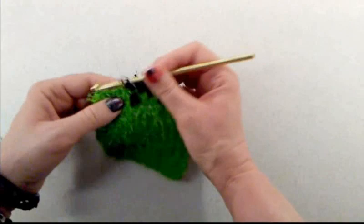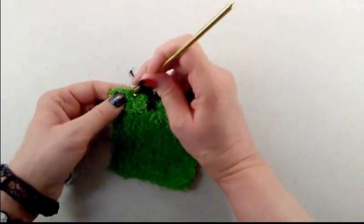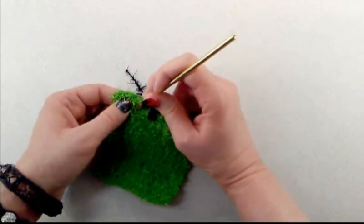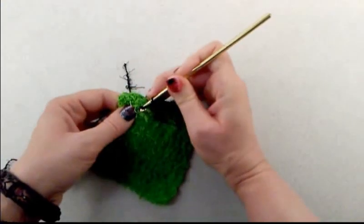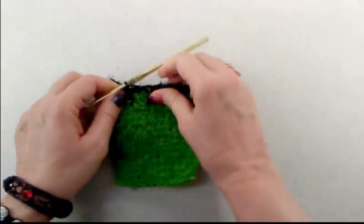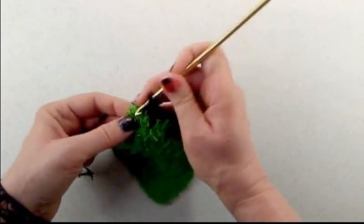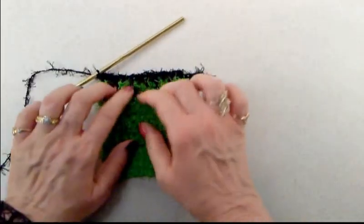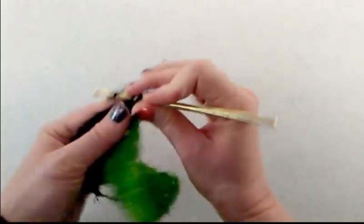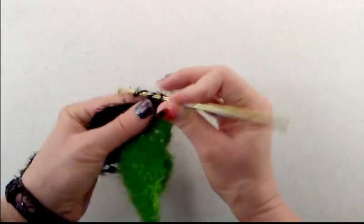Insert your hook into the next stitch and do a single crochet, then insert the hook not in this row but in the stitch right underneath in row 13. Pull up a loop, stretch it up to be even with the stitches, yarn over and pull through both. Then do a single crochet into the last two stitches. Chain one, turn your work, and do one single crochet into each stitch all the way across.